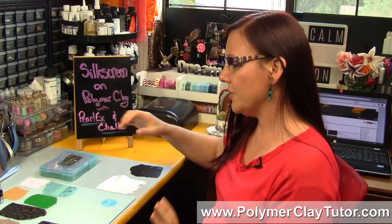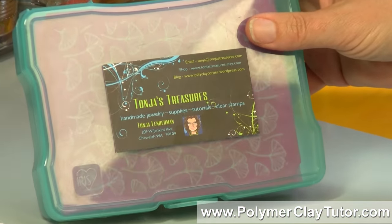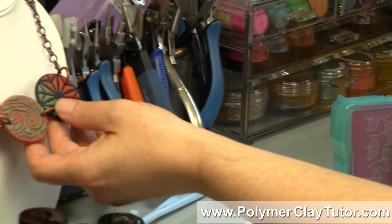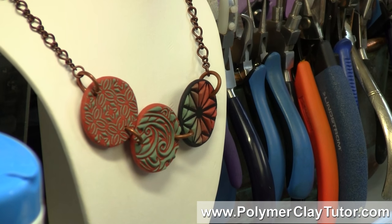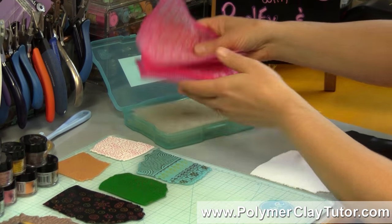Now I have shown you how to silk screen on polymer clay before, but I showed you how to use paint, and this time I want to show you how to do it with dry materials. I'm going to show you with some of Tanya Lenderman's from Tanya's Treasures — she sent me a bunch of silk screens and some rubber stamps. In fact, the Sutton Slice video we just did used her stamps, but this time I'm going to be using her silk screens, and she's got quite a wonderful variety of them.